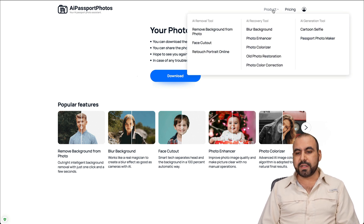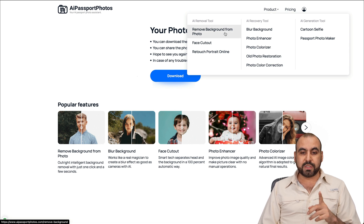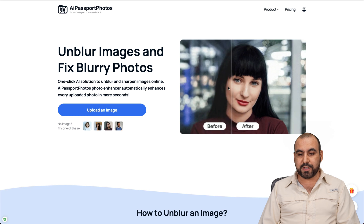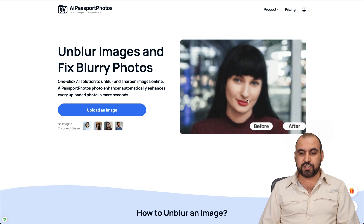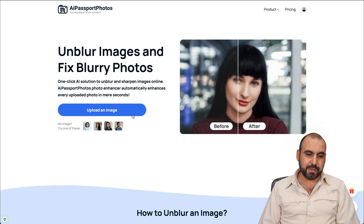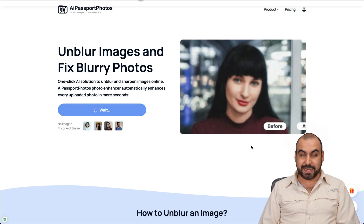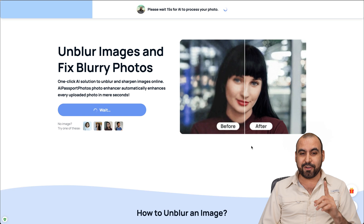There are other products available. You may have seen my past video about the AI Passport feature, but they also have other tools like background remover, blur background, and photo enhancer. Let me show you the photo enhancer quickly because I really like this one. You can see how it turns a blurry image into a crisp-looking image. I'll upload one of my photos - this one is actually blurry - and you're going to see how good it actually is.